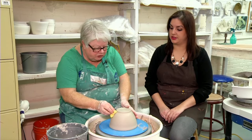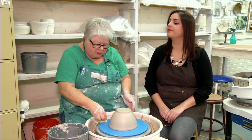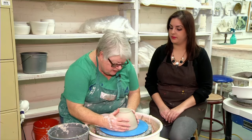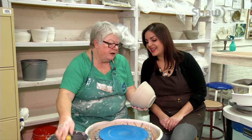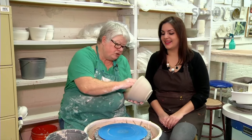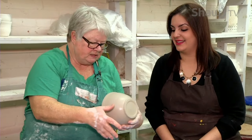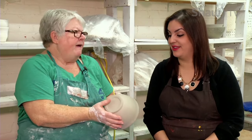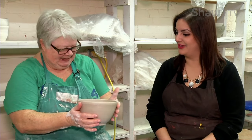Even though you think it might be soft, when you're done, you want to take a last look and make sure everything is exactly the way you want it and smooth it up really nicely. This is looking like a pretty good bowl. And then you put your initial on the bottom — the artist has to sign it. Exactly.